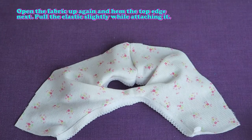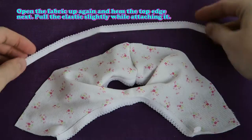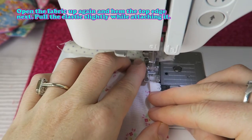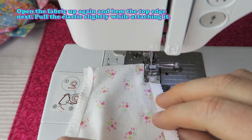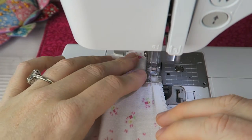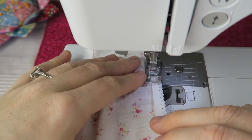Pull the elastic slightly while attaching it. Now you can see how I'm pulling it a little bit while I'm sewing it to the top edge of the undies.